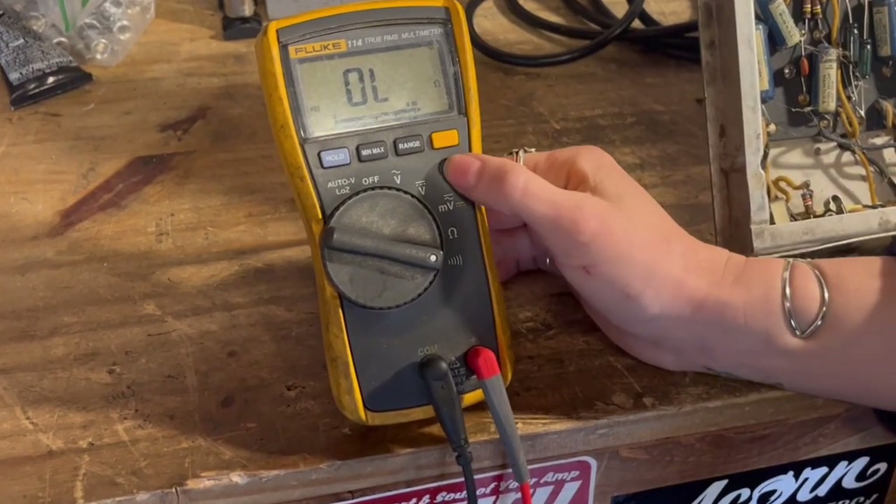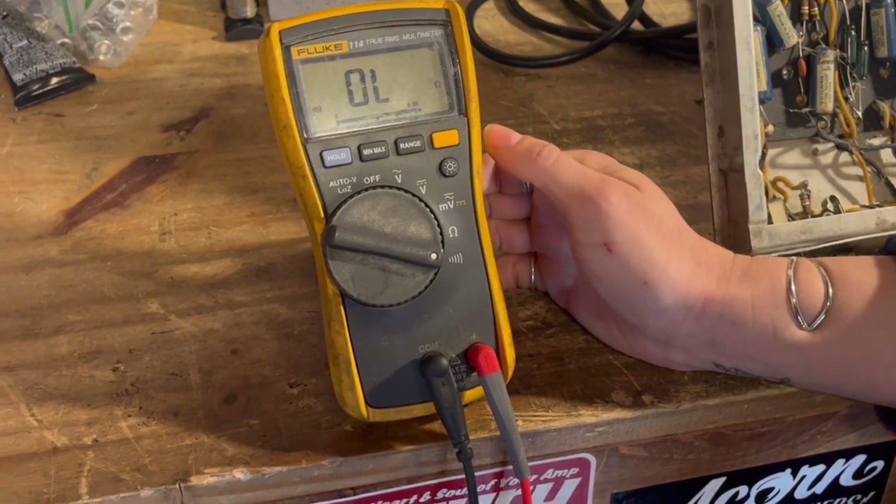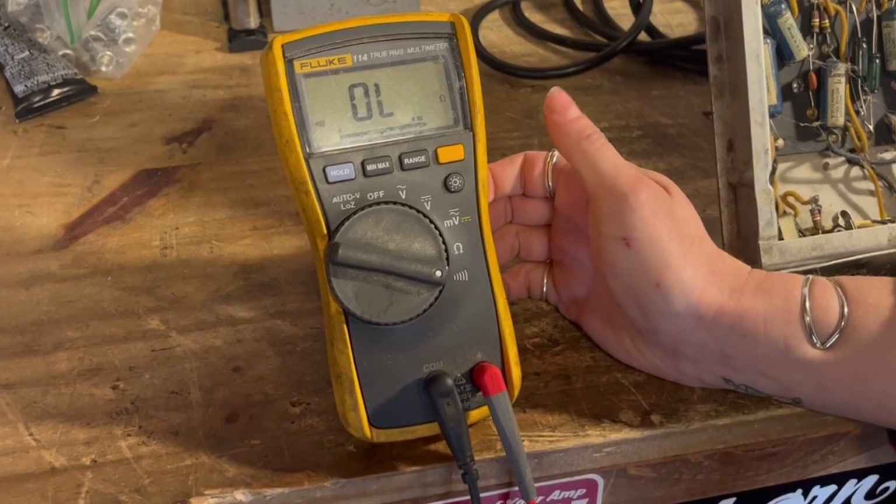Another thing that's handy is the backlight feature. That's pretty much everything I use. I'm going to give you some examples of how I use the multimeter when testing amps.